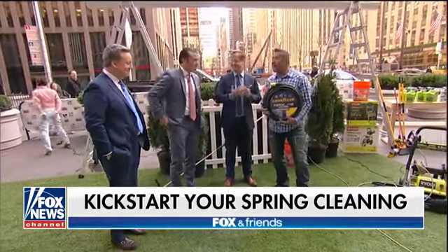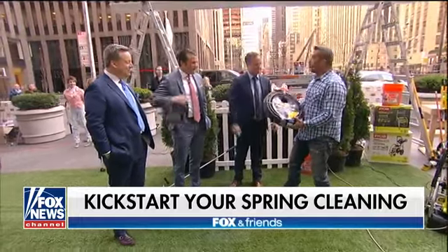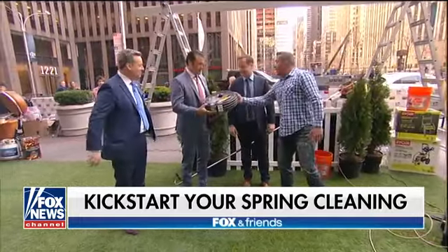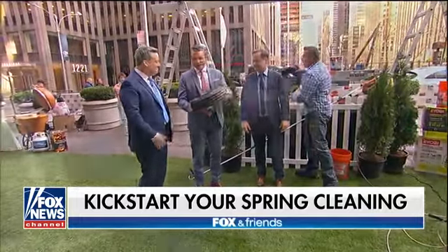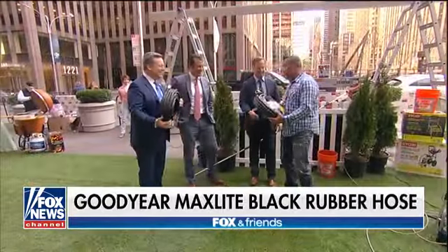It's time to start entertaining again, but we've got to get the house cleaned up. Everything takes water, so we've got to get the hose out. You're going to need a good quality hose. Check out how light this is. That's Goodyear's Max Light hose — even Ed could hold it. It's a 100% rubber hose,